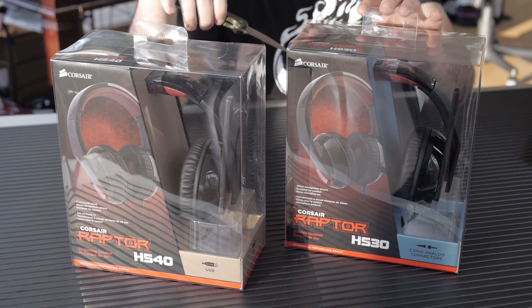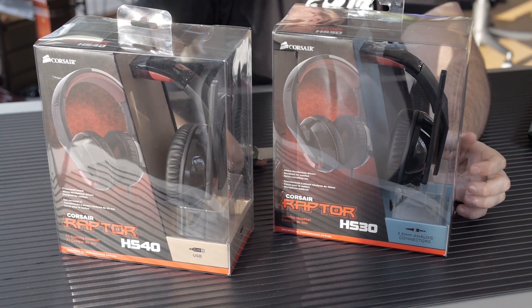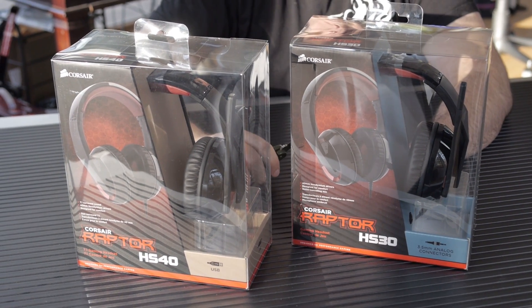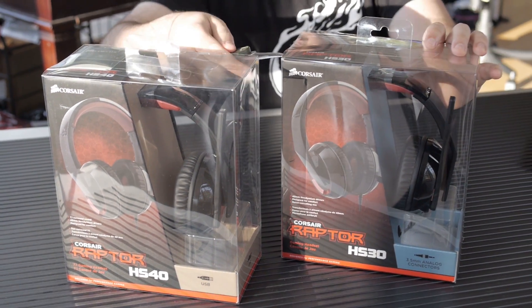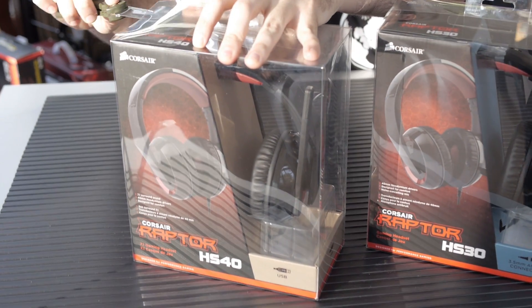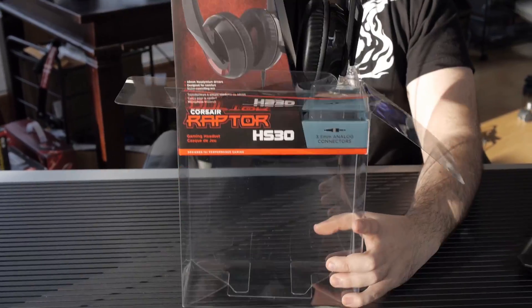We're going to take a look at the Corsair Raptor HS30 and the Raptor HS40. The HS30 is a stereo headset with analog plugs, and the HS40 is a 7.1 channel surround sound unit with a USB connection, so it will bypass your sound card. The HS30 will use the sound card available in your system.